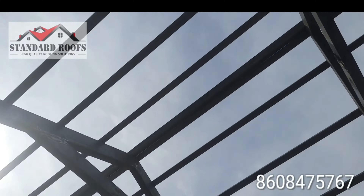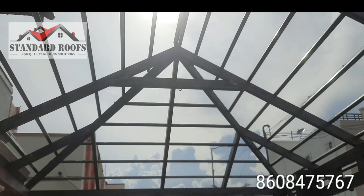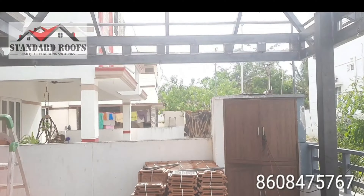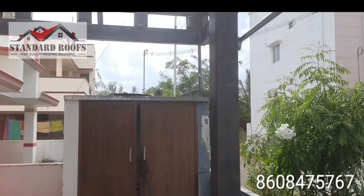At that time, we are going to have a shed in Kerala type. So what we are going to do in standard roofs is going to be very professional.